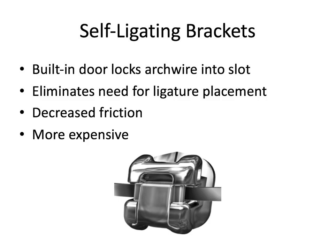Finally, we have self-ligating brackets that have a built-in door — as seen in the Damon appliance — that locks the arch wire into the slot, eliminating the need for any ligature placement. We don't need to place an elastic band or a stainless steel tie to hold the wire in place, as that's already built into the bracket. This decreases the amount of friction, and it's purported that they shorten treatment time by reducing this friction. They are also more expensive because of the added components that are more expensive to manufacture.